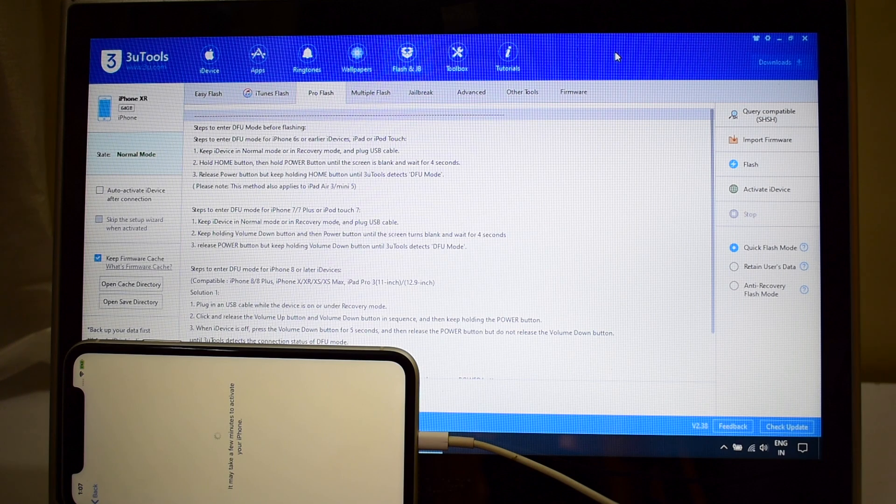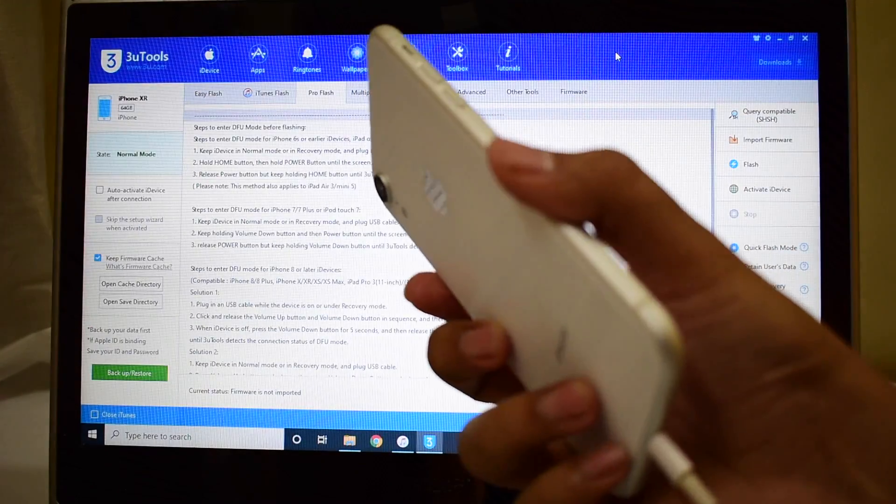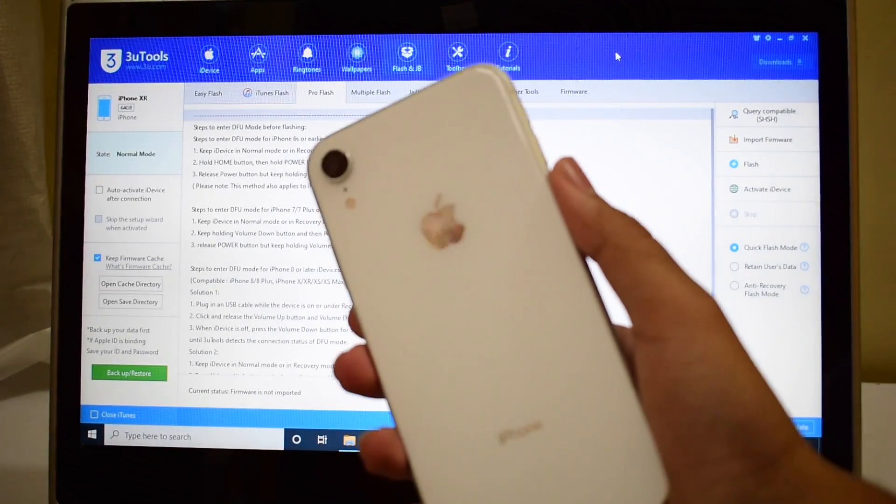Hello and welcome to channel Unlocks Hub. Today in this video I will be showing you how to remove iCloud activation lock permanently on an iPhone XR. This is a much awaited video — I had many requests to do it on an iPhone XR, so here it is.